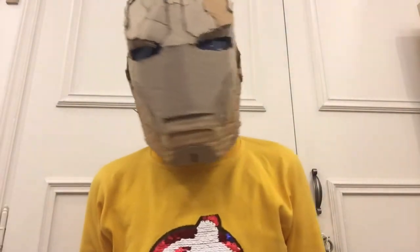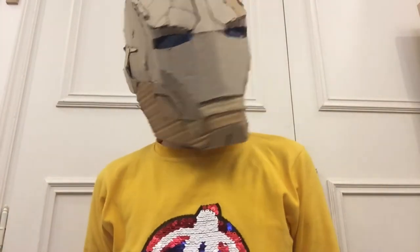I'm going to explain to you how you can make the Iron Man Mark 42 Helmet from Iron Man 3. Let's dive into the video.